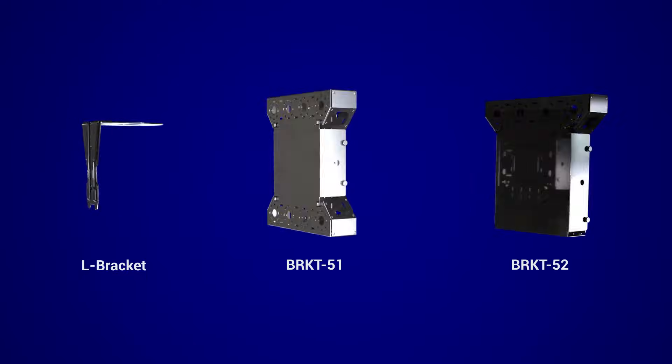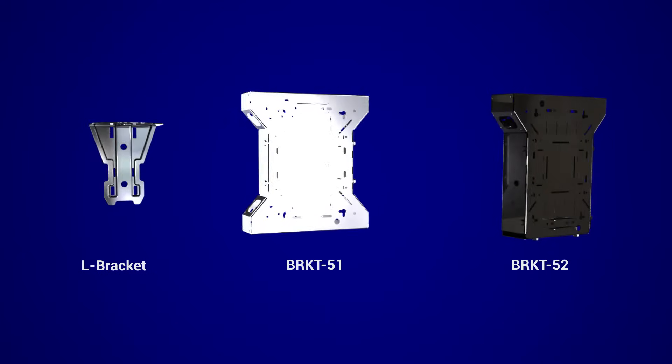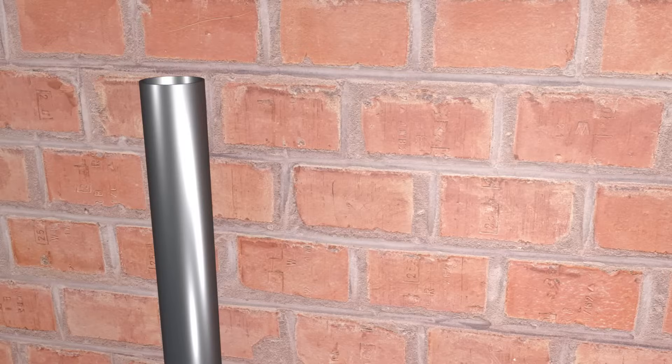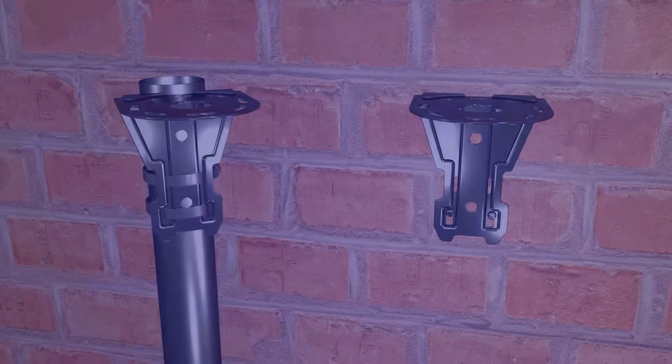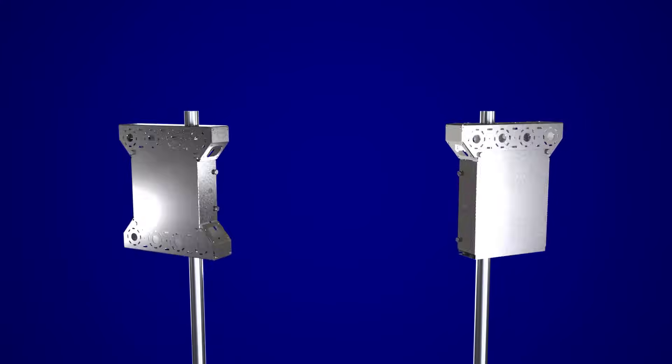The 700 series comes with a selection of rugged stainless steel bracket options. They come standard with a versatile L-bracket that can be pole mounted or wall mounted. Additionally, Bracket 51 and Bracket 52 are available to order.